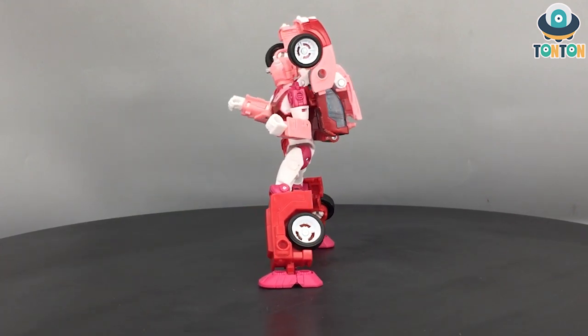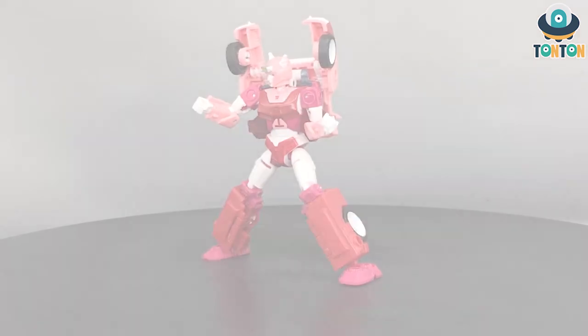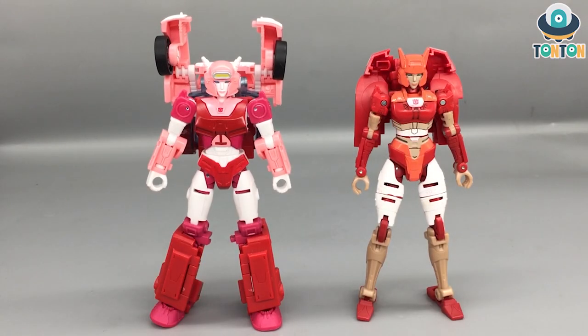For size comparison I'm bringing in the War for Cybertron Elita-1. As you can see, the War for Cybertron version is clearly better looking than this Legacy version — she's slicker and more female. Not talking about any sexualism here, but the War for Cybertron one clearly does look better than the Legacy one — it's just a better design. So that should be it, and now let's move to the transformation.